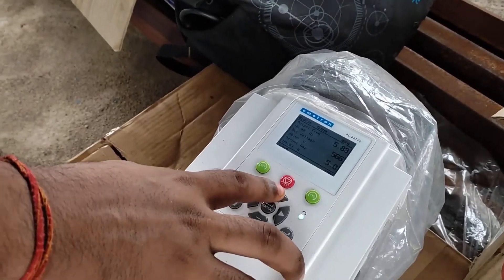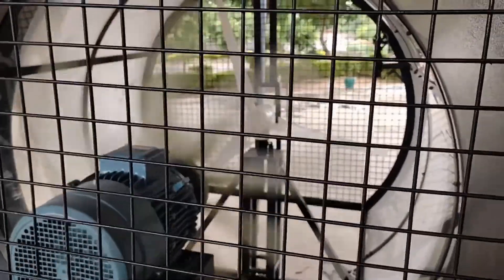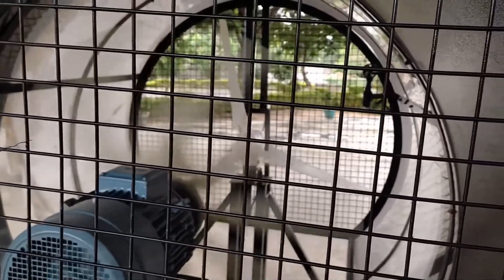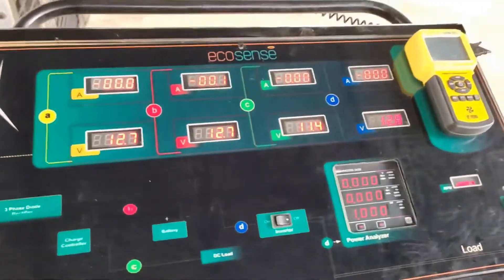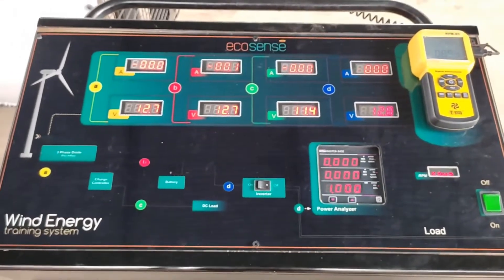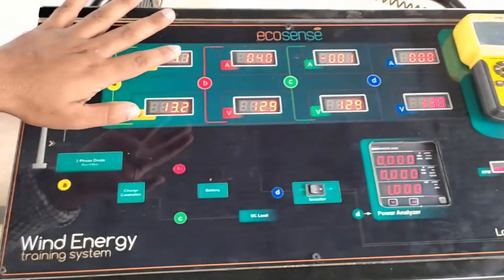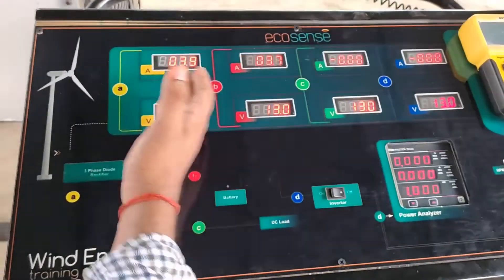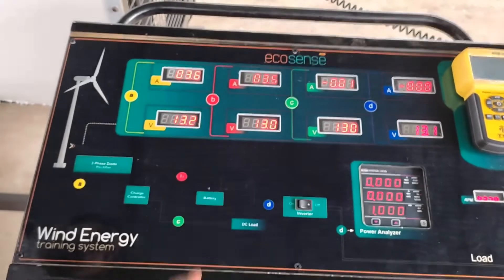As we increase the wind speed, we can see this will push the turbine to move. Let's increase the speed a bit more — and you can see the turbine has started rotating. As soon as the turbine starts rotating, it starts generating power. We can see 3.8 amperes is generated at 13.1 volts. Since there is no load connected, all the power is being transferred to the battery, which is getting charged at 3.7 amperes.